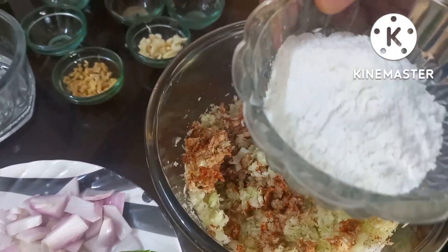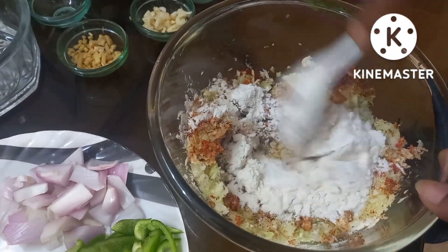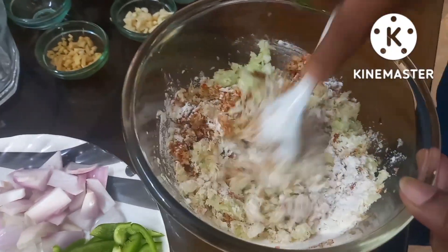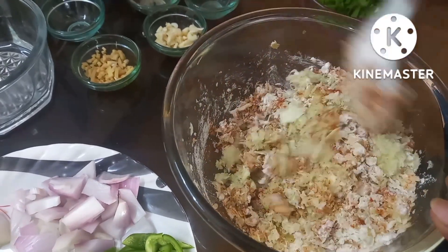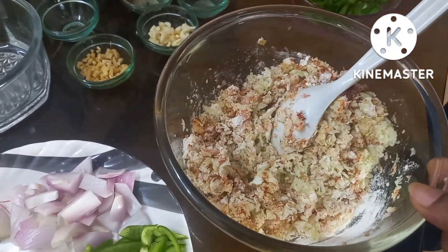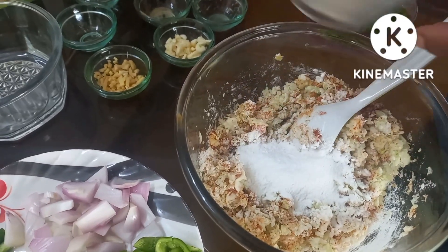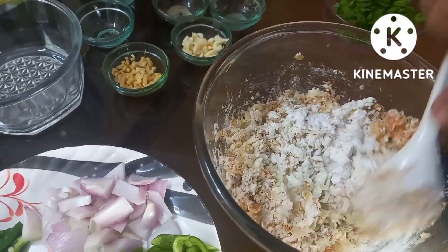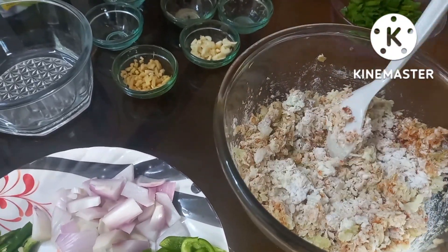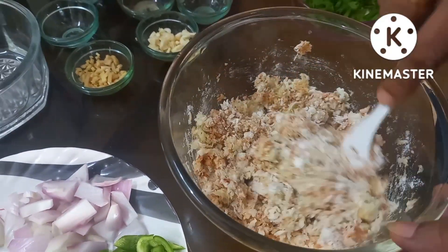Mix it first and then mix it in the middle, mix it in the same way. Now, I'll put it in the bowl. Let's get a little bit in the bowl and mix it in.